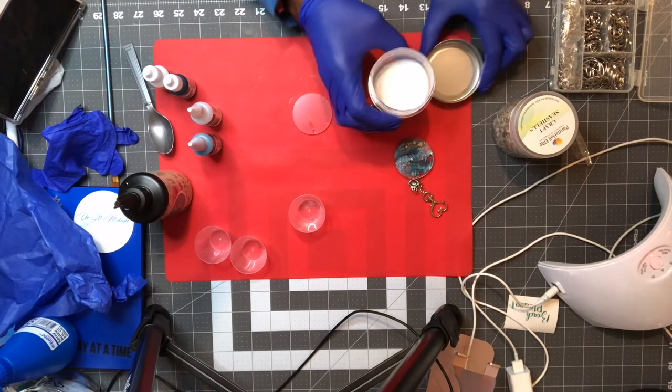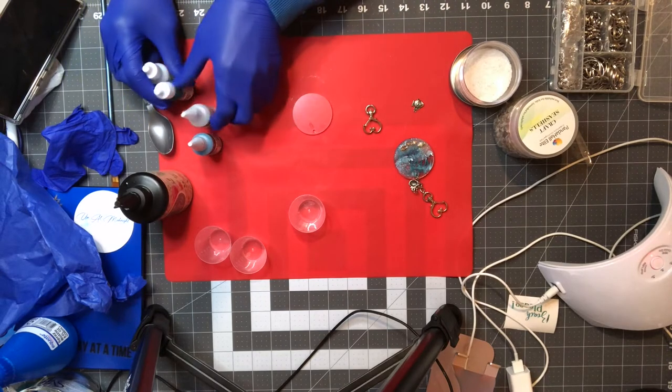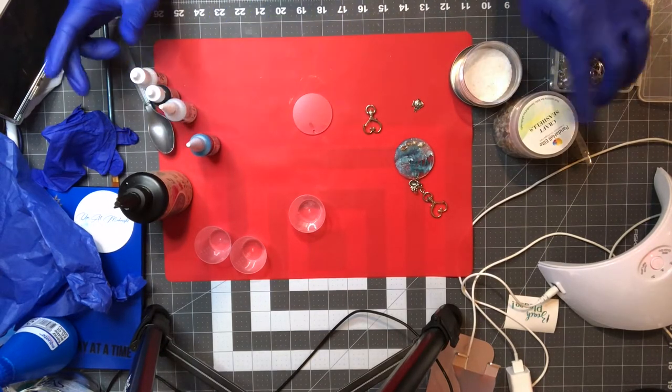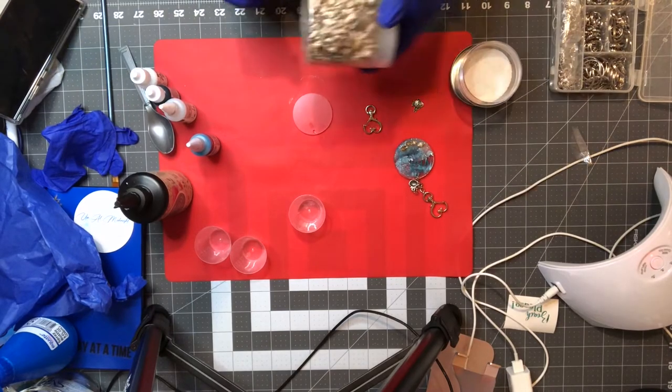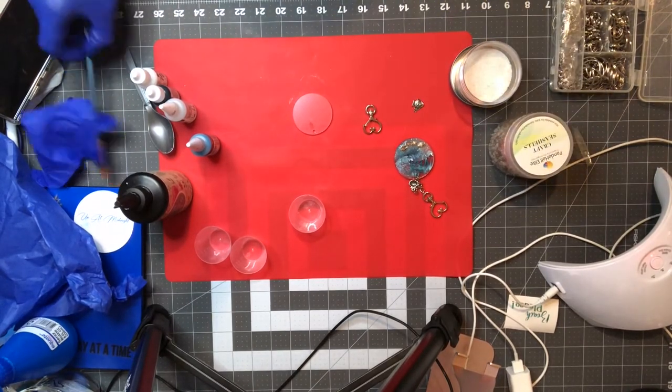You can get the sand from Dollar Tree — they have all different colors: white, black, red, green. You can use any of them. They also have seashells, but I haven't seen any little ones like this, so just check your local dollar store.